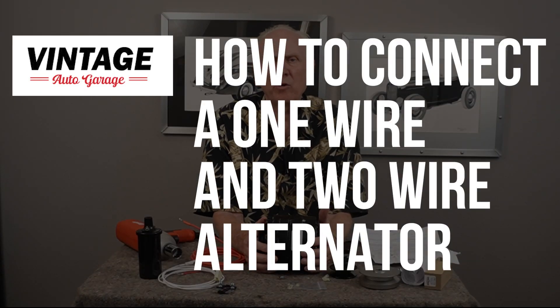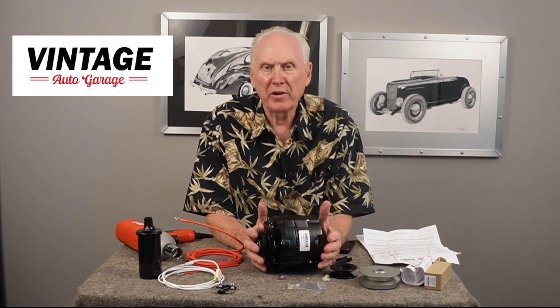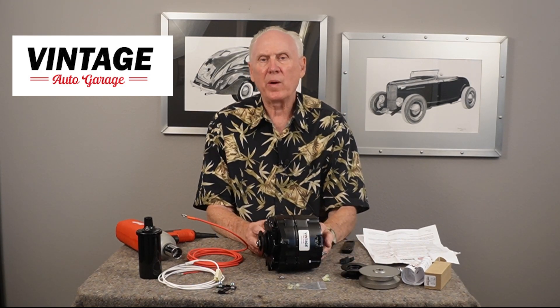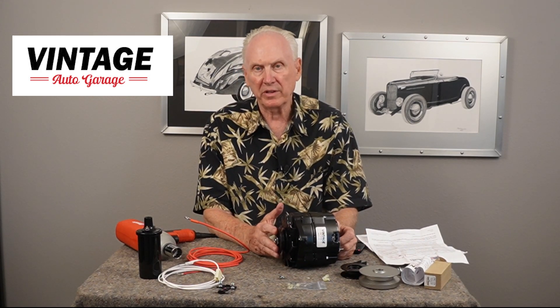Welcome to Vintage Auto Garage. My name is Jay and I'm going to talk about alternators today — how to wire a one-wire and a two-wire configuration, and I want to show you how to change a pulley, because I get a lot of calls about what's the easiest way to change the pulley on the alternator.